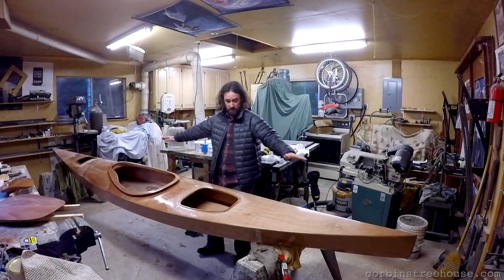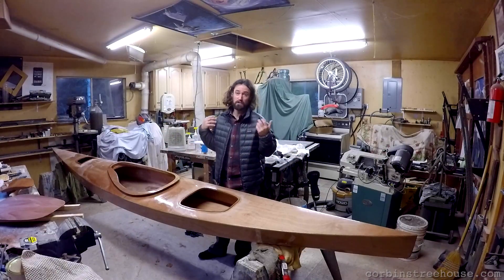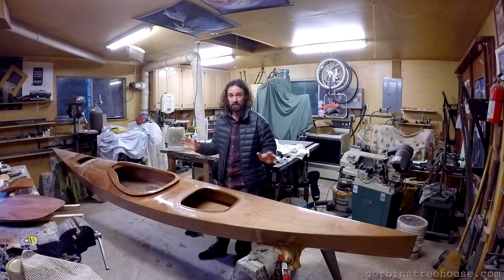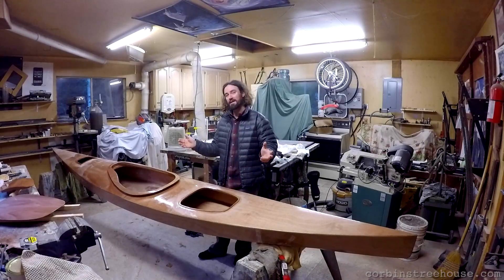Anything that will be exposed to the actual exterior needs to have a finish on it, so I'm going to use a varnish finish for a nice high gloss. Once this dries I will have to sand the kayak a ton to get it nice and smooth, and then I'll varnish it and then I'll have a kayak to enjoy.